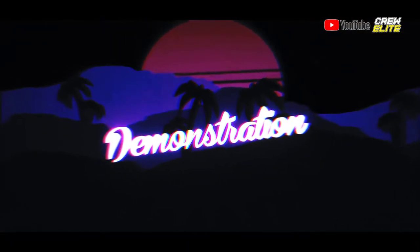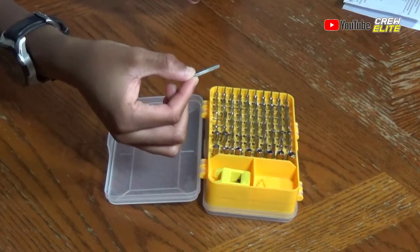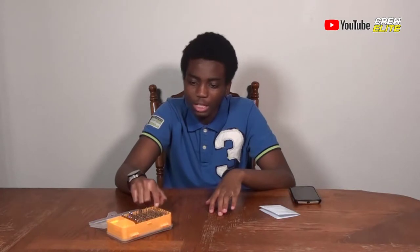This is definitely a nice kit for somebody who opens up a lot of electronics — you definitely need one of these. In the description I'll have more information on this product. All you have to do is pull a bit out and attach it to your screwdriver. Don't lose any of the pieces — some come with two of them, the more unique or uncommon ones. Some that you're probably never going to use, it's just one.